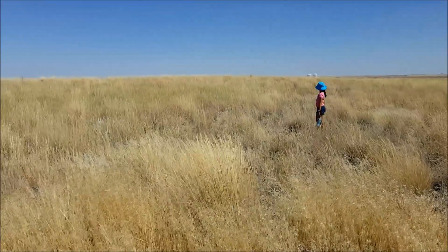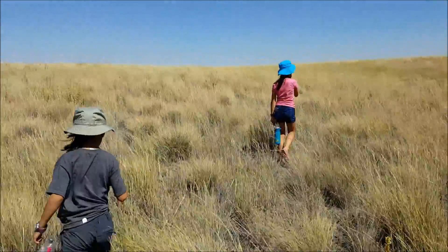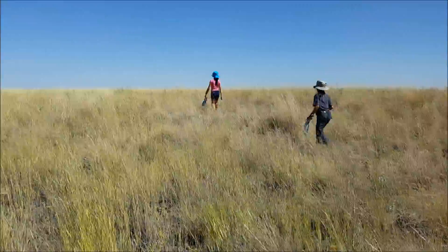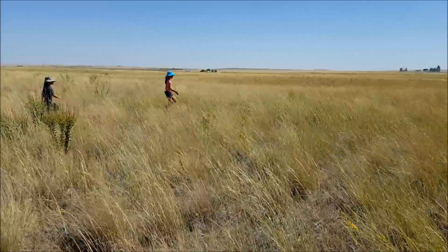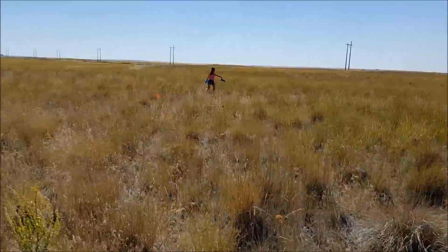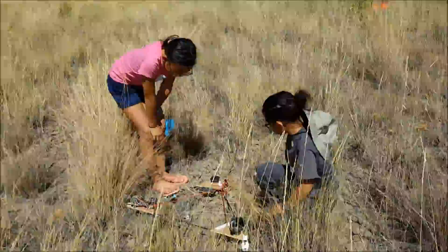Our GPS data showed that it landed in an open field in tall grass. It took us a little while to find it, but thanks to our GPS, we weren't wandering around lost even though we were super excited. Redundant systems are very useful — having our APRS tracker as well as our GPS tracker gave us much more confidence that we were going to be able to recover our spacecraft.